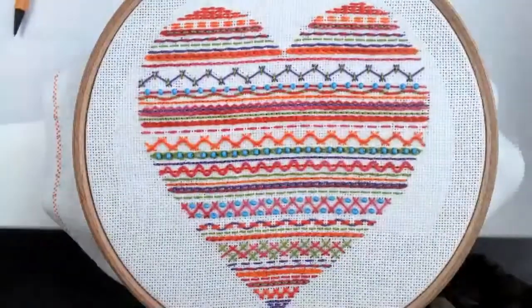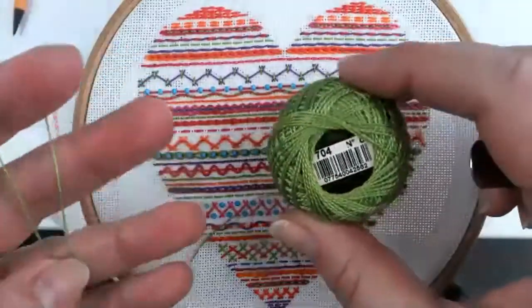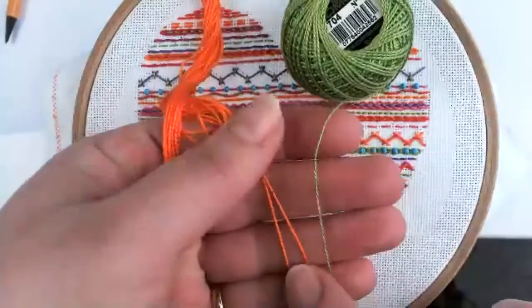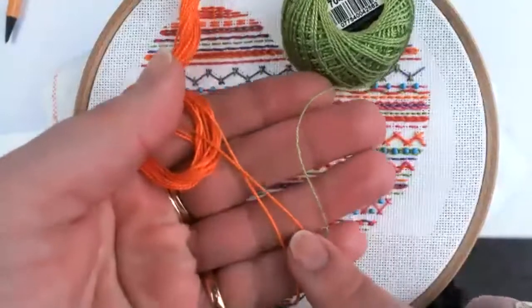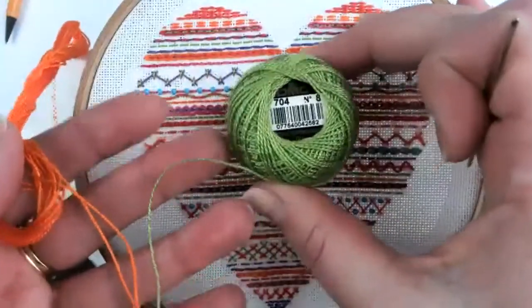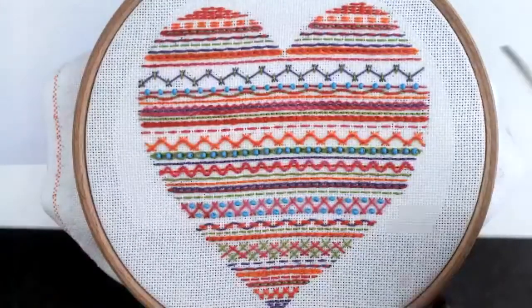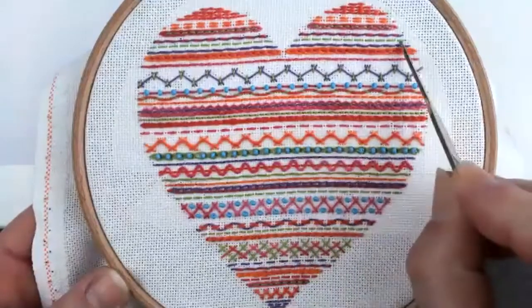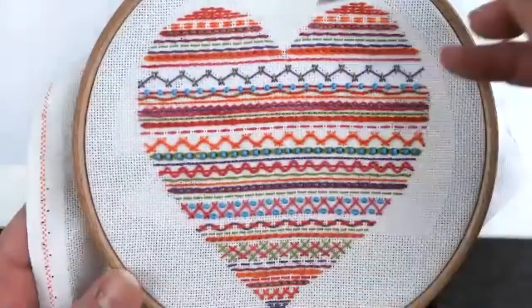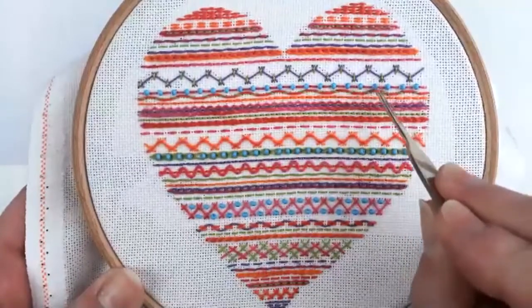The perle I've been using is a number 8, and the Out of Africa threads are very slightly thicker — roughly about the same kind of thickness, so about a number 8 equivalent. So I've got running stitches at the top here in green — it's a plain running stitch — but then I've also got a back stitch just here, and then slight variations on those. This little bit here has a running stitch with a bead stitched in between each one.